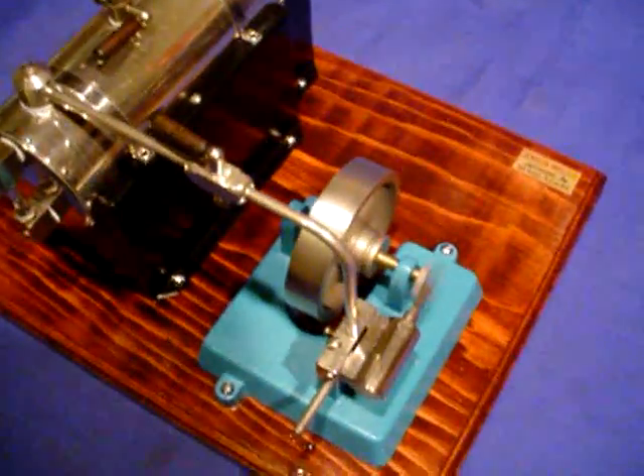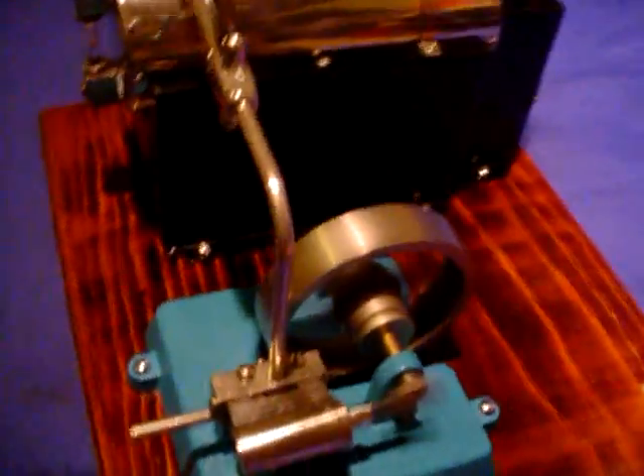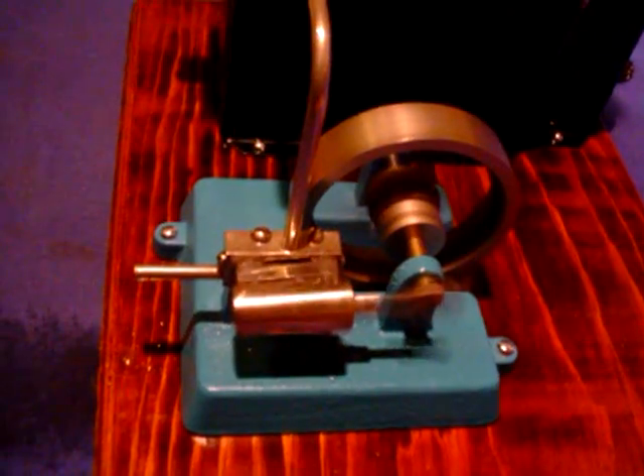It runs as smooth as silk. I think perhaps of all my engines, this little accelerator runs absolutely silky smooth. I'm really impressed with it — I like it a lot.